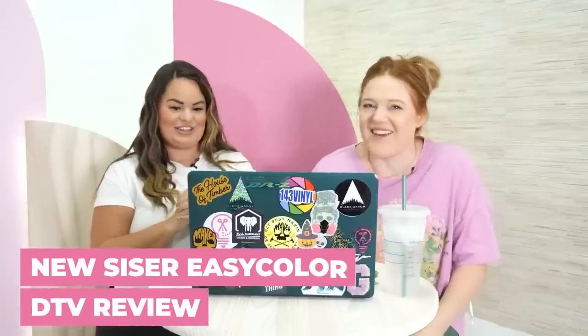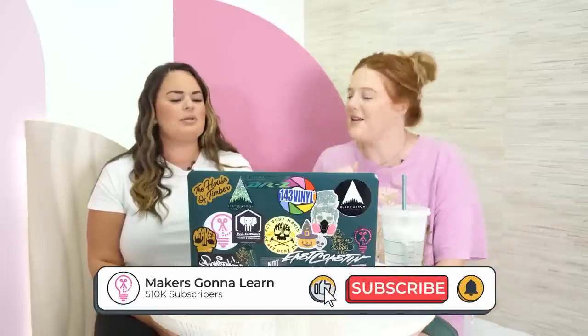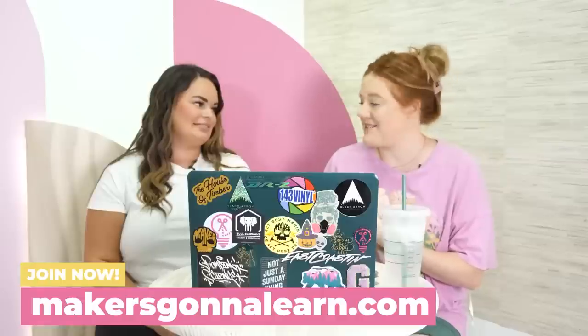It is DTV day — the long-awaited DTV day. We have been getting so many questions about this, especially since we did DTF last week. Everybody was like 'show me the DTV, I want to see.' So DTV is the direct-to-vinyl. We were doing direct-to-film printing, which we're going to show you. We've discovered some things and we did have weird results.